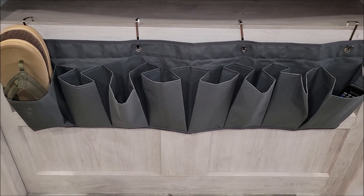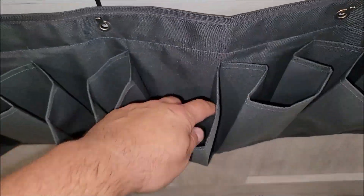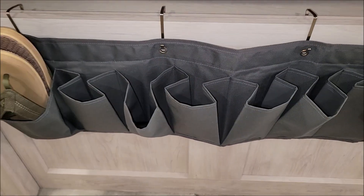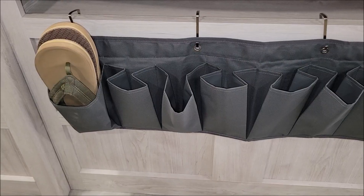You can never have enough storage compartments in an RV — you really got to live tiny and have space for everything. Look how big these compartments are; they're not small. My hand easily fits down in there and you could fit quite a bit. They collapse up pretty easily too. You could easily fit shoes, tools — all kinds of things.